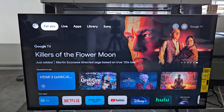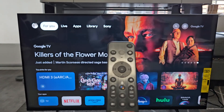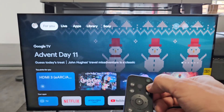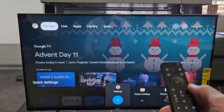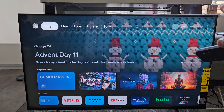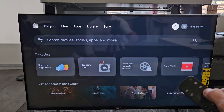Now we've got to go to our Sony TV and go to settings. If you have a settings button on your remote like I do, you can just tap on that. Or you can click the home button and then go to settings in the top right-hand corner — it's kind of faded out. Move over to the right all the way to that gear icon.